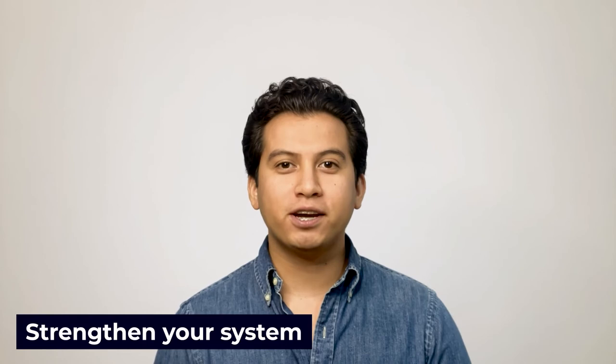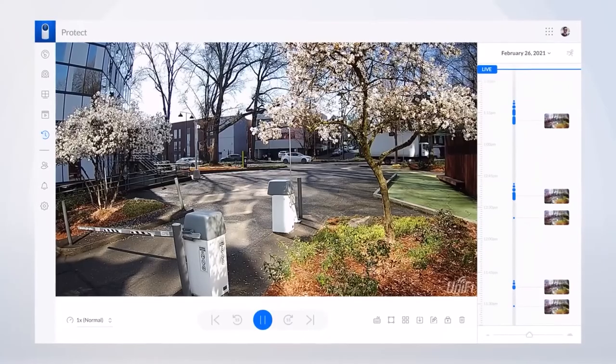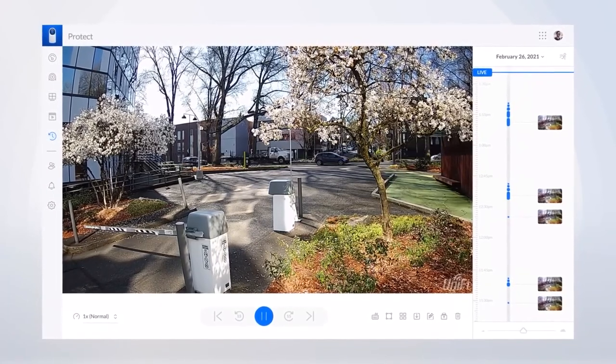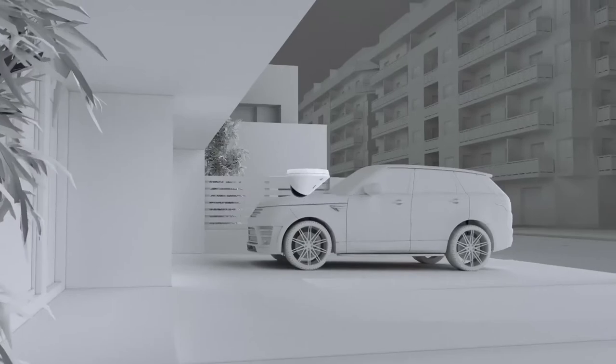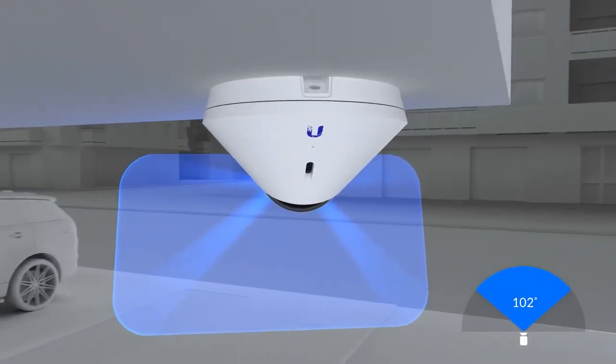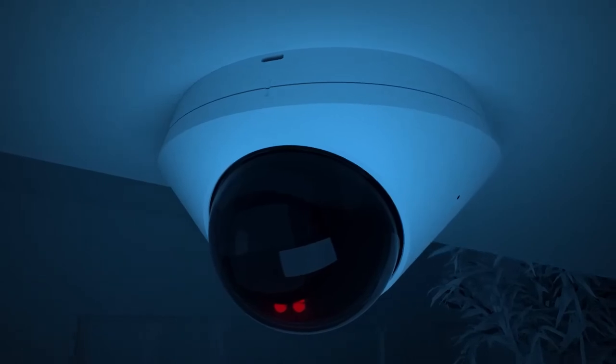Nanobeams can also strengthen your system, particularly if you have existing IP cameras that drop out often, or if your camera's built-in radios and wireless routers aren't strong enough to provide a stable signal. Adding an access point at the camera or router should strengthen the signal and make your surveillance system run smoothly. The best nanobeam camera systems can wirelessly connect as far as 10 miles with a direct line of sight at as much as 500 megabits per second.